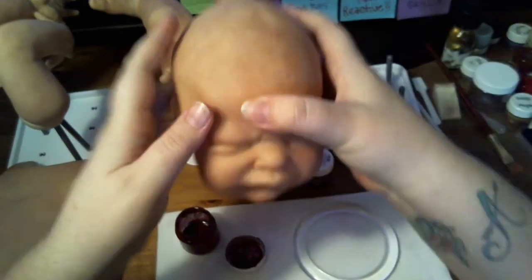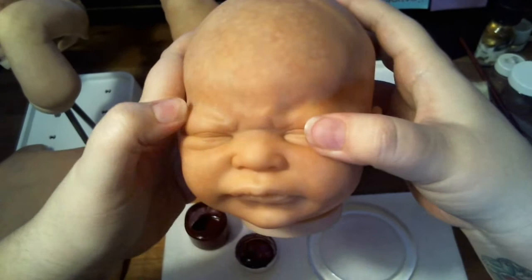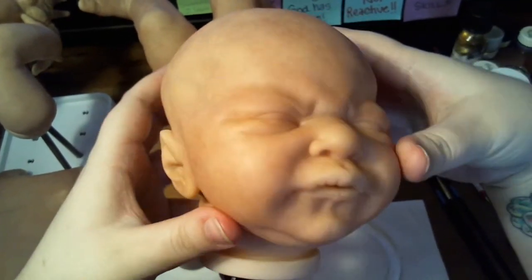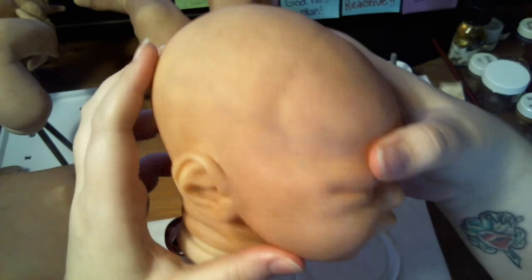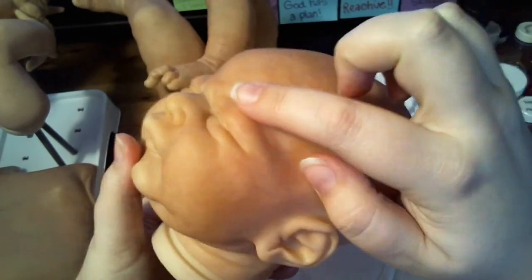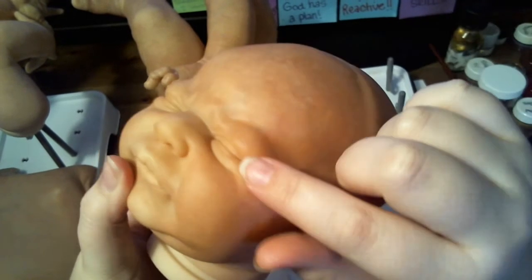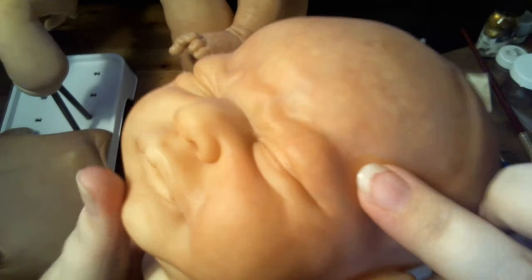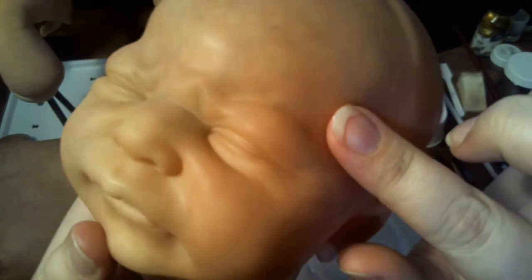We have since baked our clear layer and as you can see you can't really see a difference with adding that clear layer. You can just maybe see a little in the camera — it does kind of look dewy to me, but not a real huge difference to tell that you have it on or not.